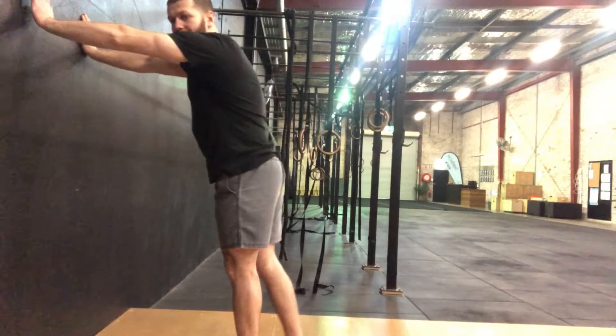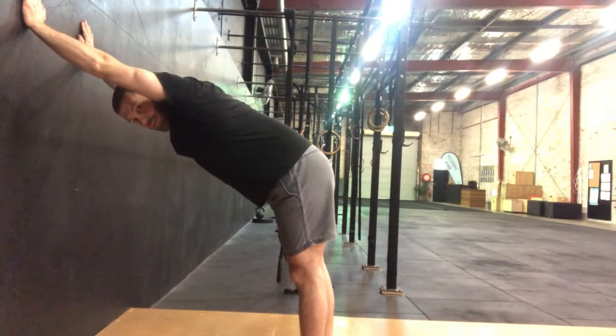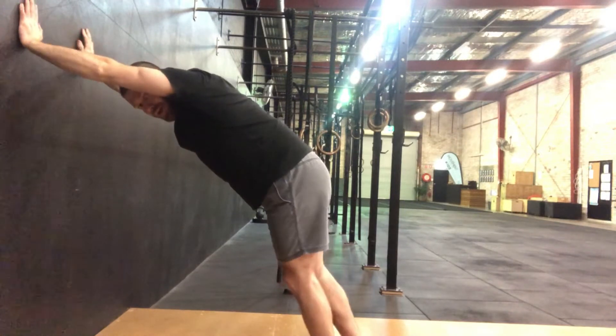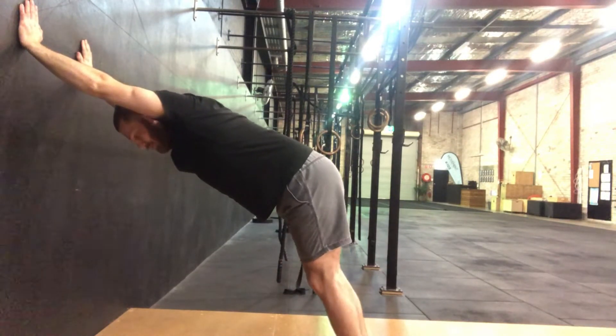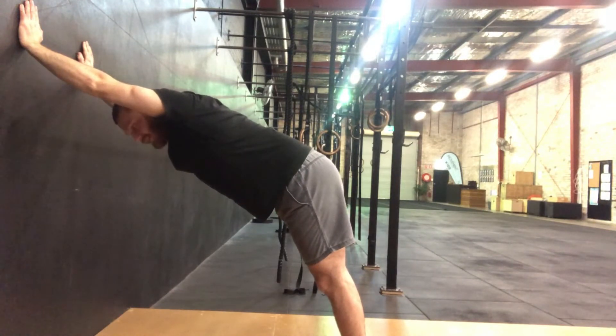You want your hands on this wall. You want to come down as far as you can. The further you're away from the wall, the more open the shoulders you are going to receive.